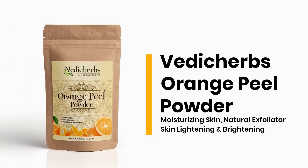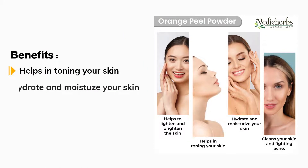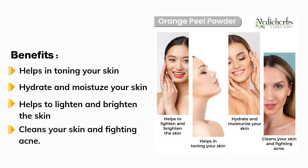Presenting Vaidhi Cubs Orange Peel Powder. Helps in toning your skin, hydrate and moisturize your skin, helps to lighten and brighten the skin, and cleans your skin while fighting acne.